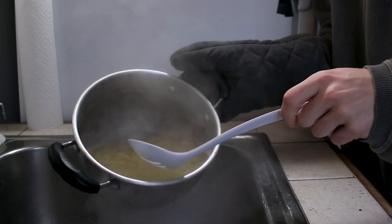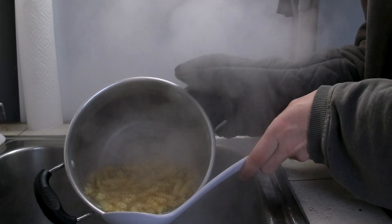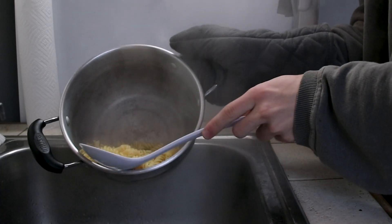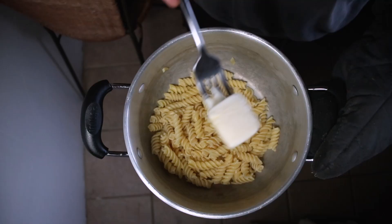Once your noodles are nice and boiled, we want to go ahead and strain them. I don't have a strainer, so I just use this method and hold the noodles back with the spoon — fumbled the bag there — and now we're just left with the noodles.